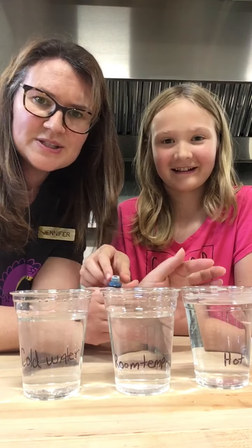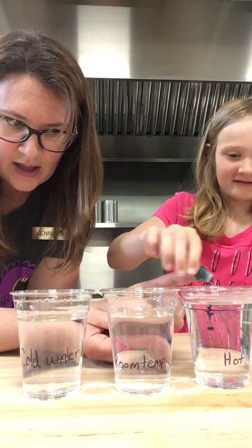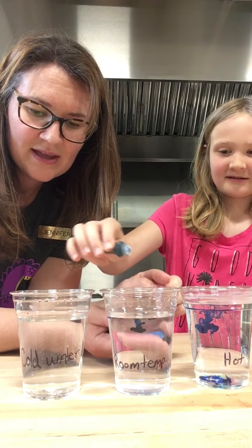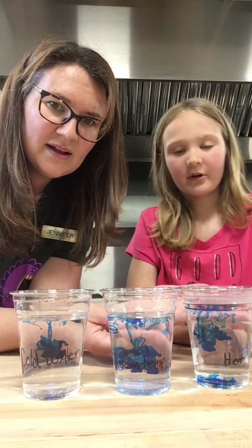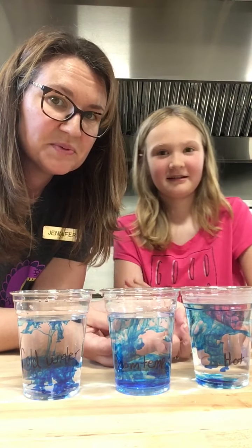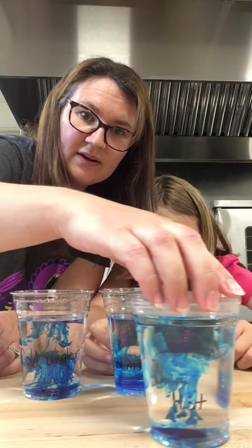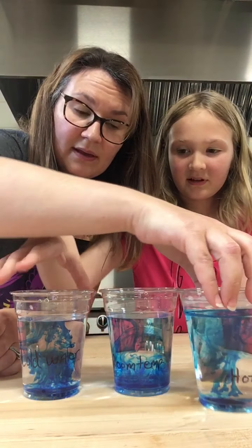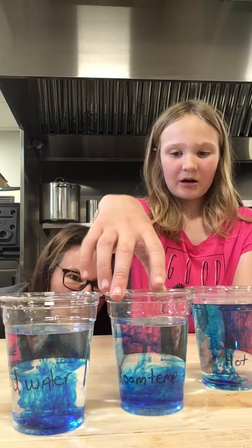Now we have three containers. We're going to do another experiment with molecules as Lorelai drops in one drop of blue dye. This is hot water, this is room temperature, and this is cold, frigid water. Can you see how differently the dye behaves? The hot water is dispersing really quickly, the cold water is pretty slow, and the room temperature is about in the middle.